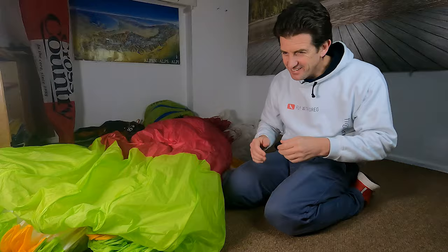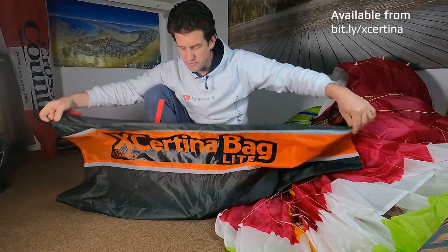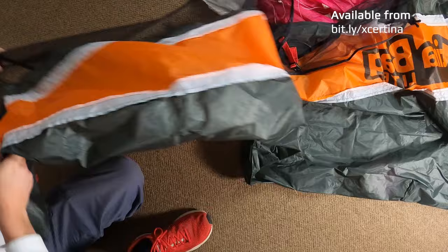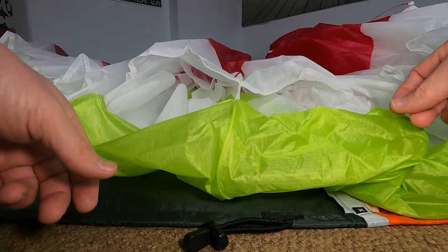The concertina bag. This one from Cross Country Mag is really, really good. It's very light and it's all you need. Get a concertina bag — it's the only way to make sure that you can do this layering very cleanly and efficiently. I usually start at the middle of the glider.